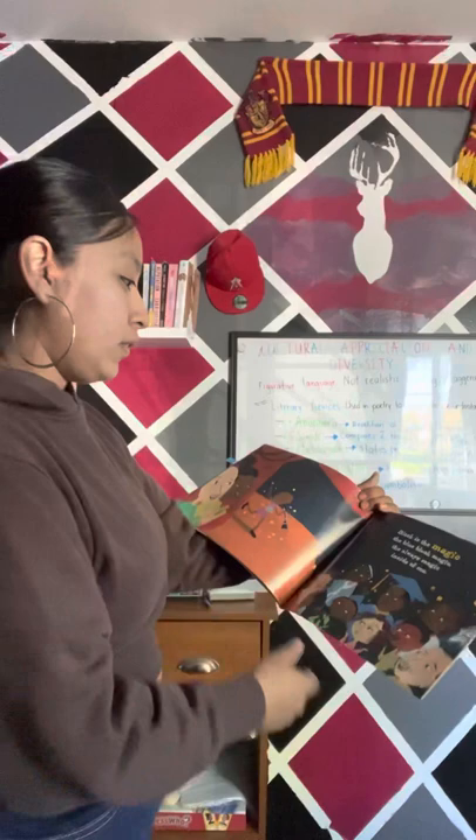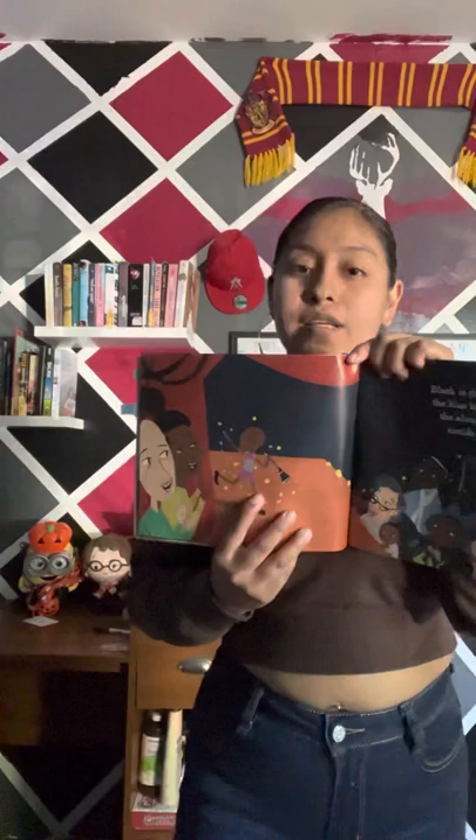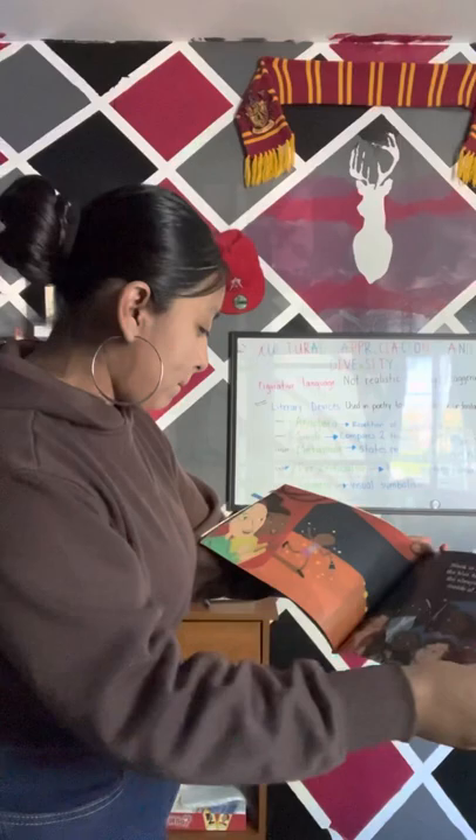Black is the magic, the blue-black magic, the always magic inside of me. And here's the little girl on stage, maybe at her sister's graduation. Everyone's happy, enjoying the moment, and she's happy as well — you can see it portrayed in the picture.